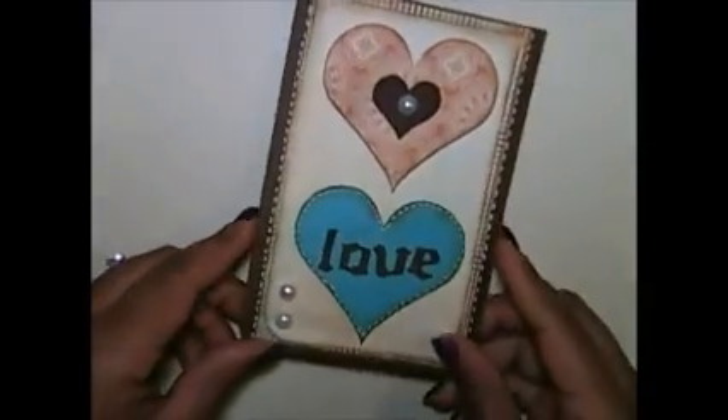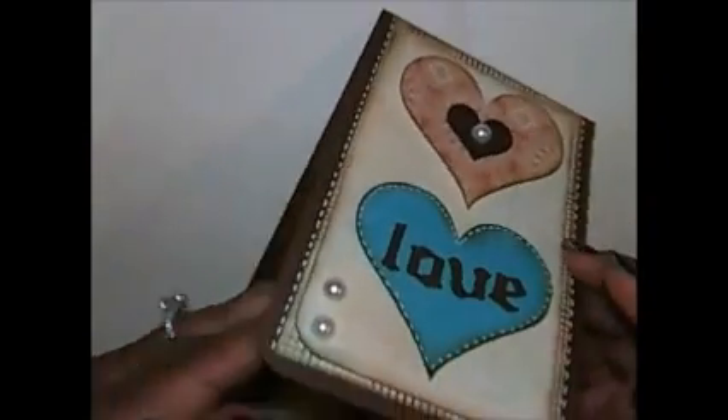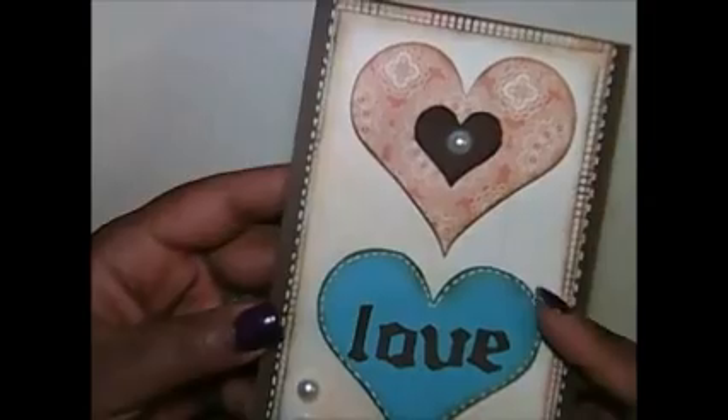So I made two simple ones. Here's the first one — it's a long card and it flips open this way. All I did was brown cardstock, cut some hearts out on my Cricut.